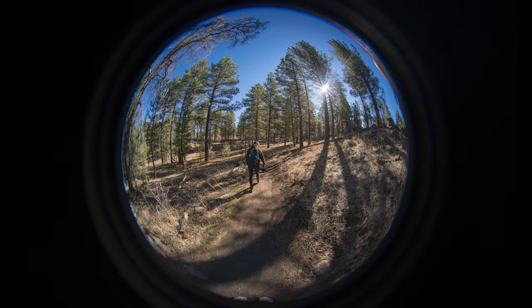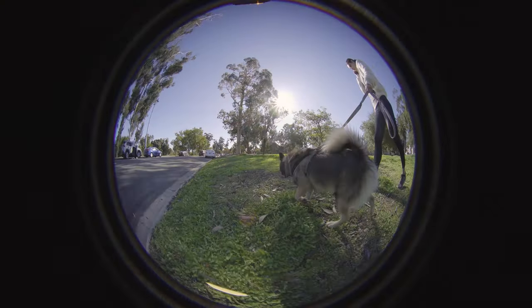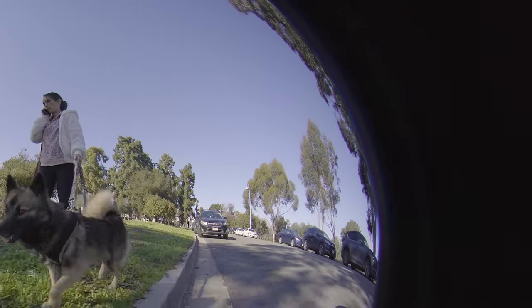I'm going to start with the bad because I want to end on a high note. Honestly, the worst part about this lens is its defining feature — that 210-degree field of view. When you're getting that much in the shot, there's also a lot in the shot that you don't want. When taking photos with this lens you're getting your feet in the shot, your own head in the shot, and you're always going to be getting your fingers in the shot. On the a6000 series cameras with their shallow grips, even with a standard grip you get just a tiny sliver of the grip in the shot.